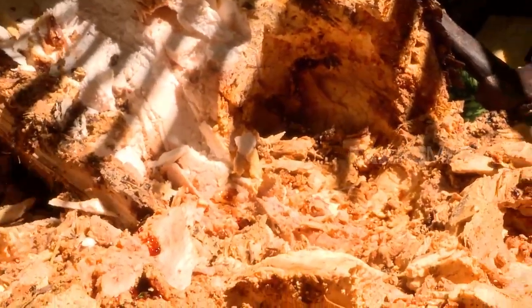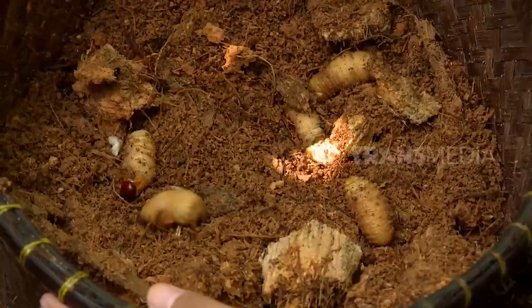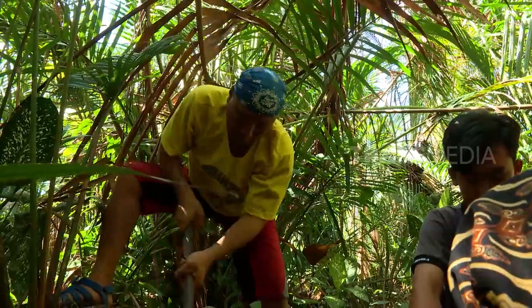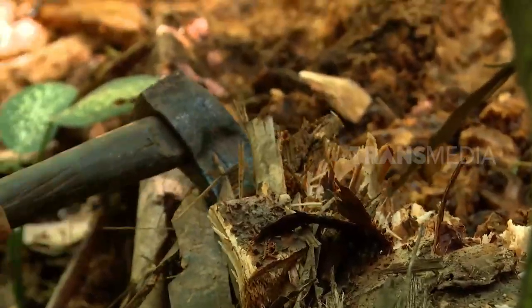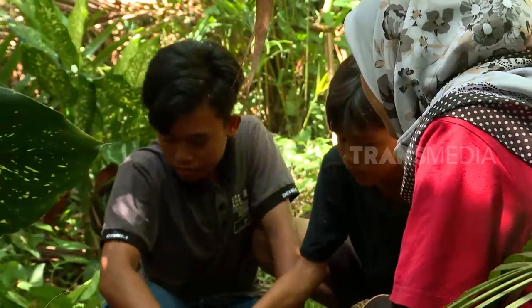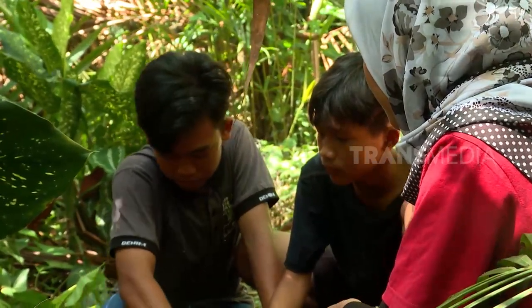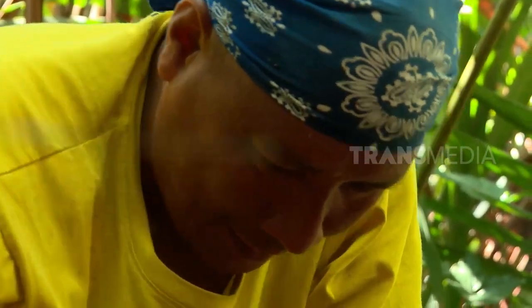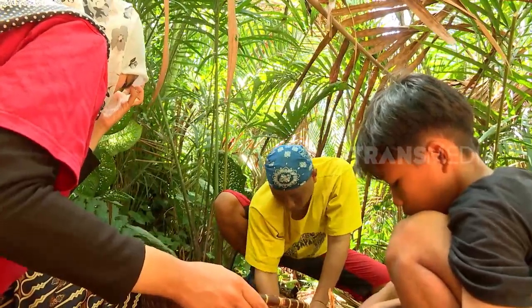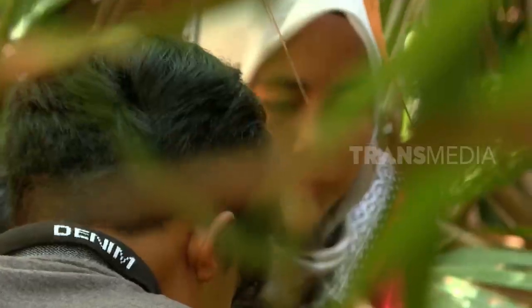Wih, lumayan. Dapat banyak. Lemu ginuk-ginuk lagi. Ayo, Jang, cari lagi. Ulat ini biasanya ada di batang pohon kelapa, aren, salak, dan kirai. Sebenarnya, gendon ini larvanya kumbang. Kumbangnya dikenal sebagai hama tanaman kelapa, sehingga sering juga disebut kumbang kelapa.